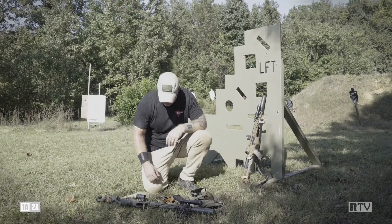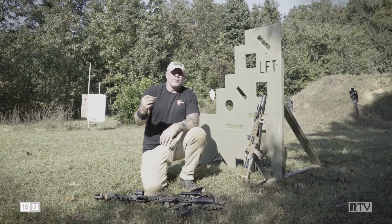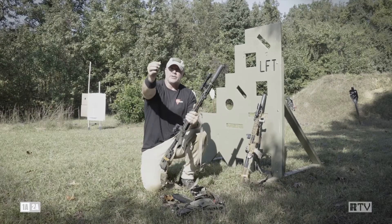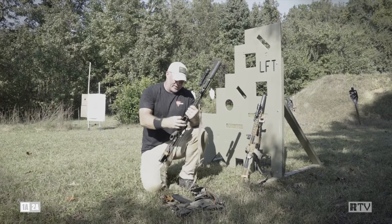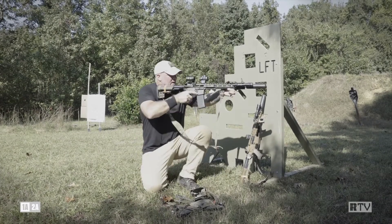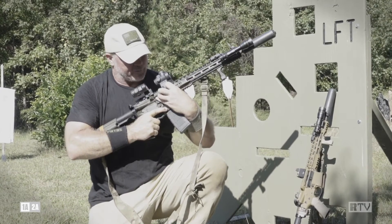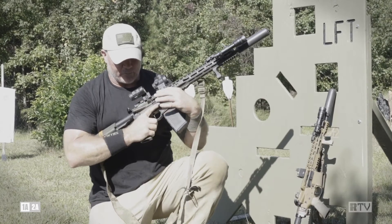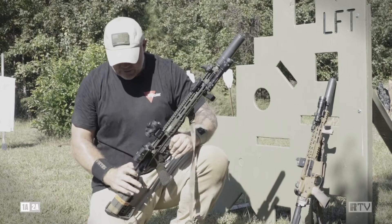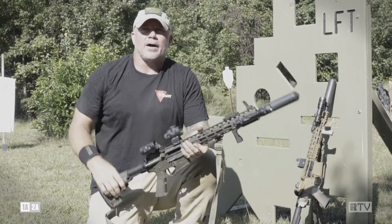Our next malfunction is charging handle impingement syndrome. How does that happen? Usually we get positive extraction but bad injection of the round, and the round is still sticking on my bolt face but tilted up into my charging handle well. We lock our weapon to the rear, take an empty casing, place it right on the bolt, tilt it backwards, and release my bolt carrier group. Empty magazine inserted. On the blaster — nothing. Tap, rack. Telltale sign: charging handle moves slightly. I look — I can fit three fingers in there and can see the round stuck up. Attempt to put the weapon on safe. Remove my source of feed. I'm simply going to grasp right here vigorously, pull back on my charging handle until I meet slight resistance, and just tap forward. Round falls out, I'm clear. We can load her up and go hot. That's charging handle impingement syndrome.